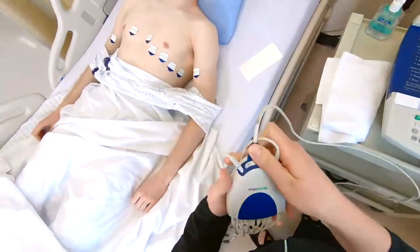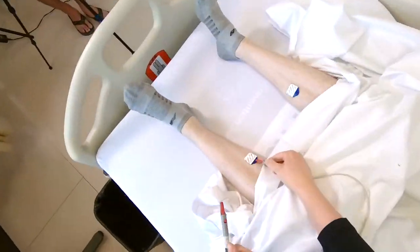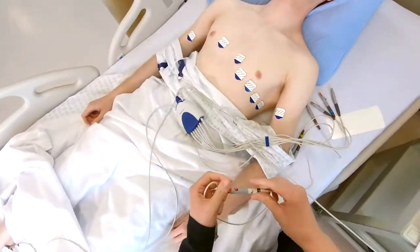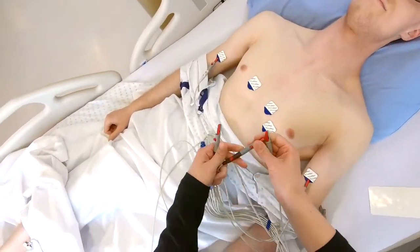Attach the leads to the corresponding electrodes. Each lead should be labelled with the required electrode — V1 to V1, V2 to V2 — and continue until all leads are attached.